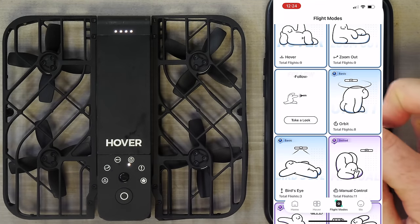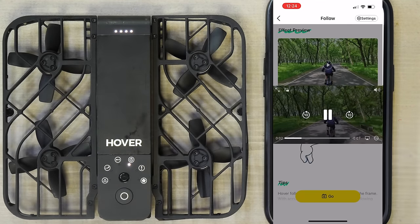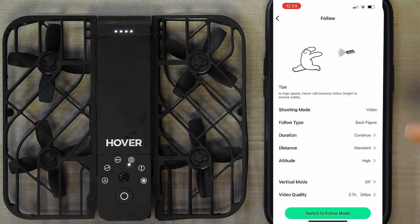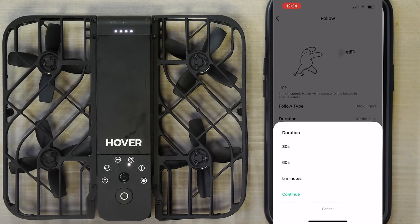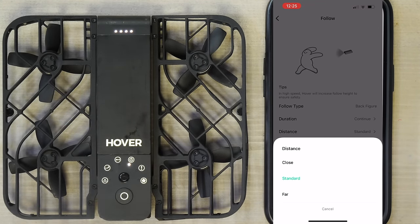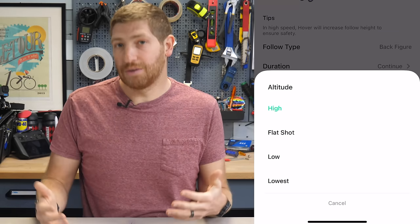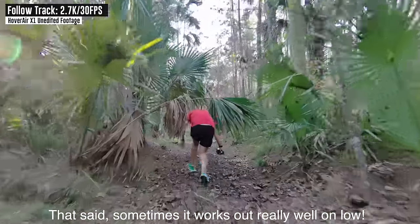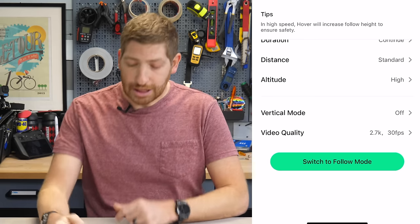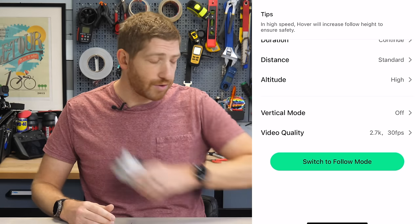Tapping into a given mode shows a description of what it does, plus a little demo video. In the settings for follow mode, you can change the follow type, duration (30 seconds, 60 seconds, or continuous), distance (close, standard, or far), and altitude (lowest, low, flat shot, or high). I found flat shot or high gets the best tracking results, since going too low causes ground-proximity stops. There's also a vertical option and video quality option at the bottom.